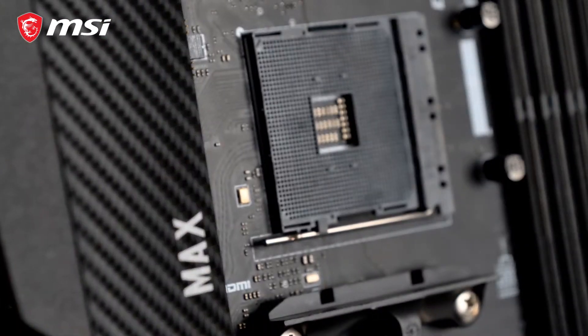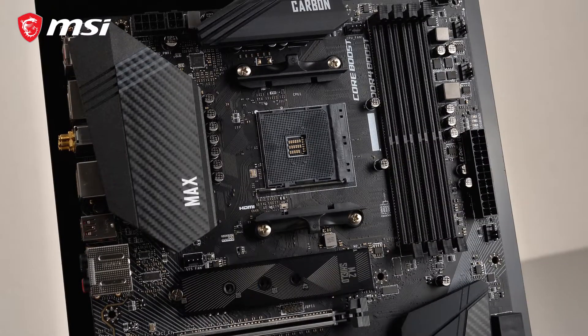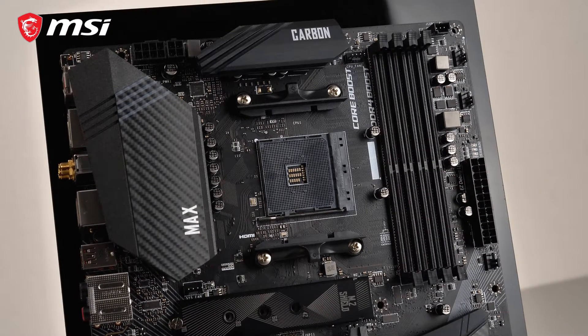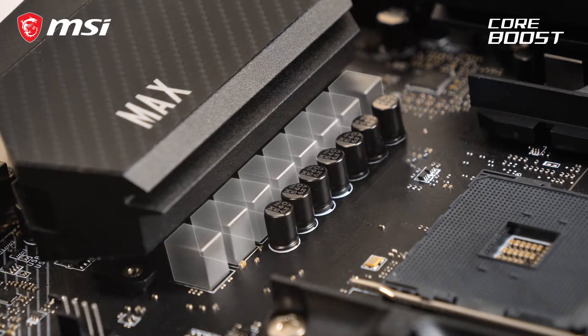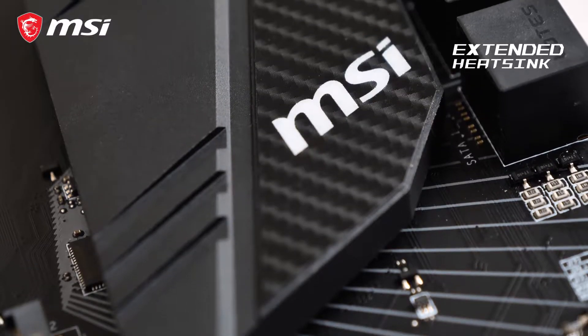This Max model offers out-of-the-box support for the 3rd generation AMD processors. The B450 chipset offers overclocking capabilities, which is why this model is equipped with a beefed-up digital power design and extended heatsink cooling for the best overclocking performance.